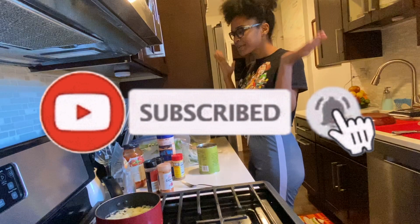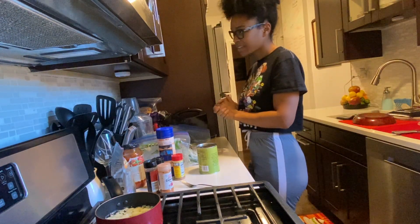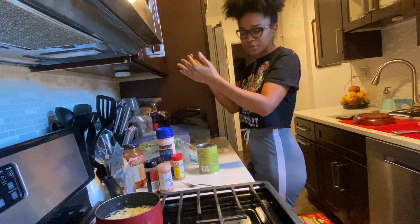Don't forget to subscribe — make sure you click that button down below. So unfortunately I had to shoot this video from this direction because, as you can see, my cabinets are way too close to my face.